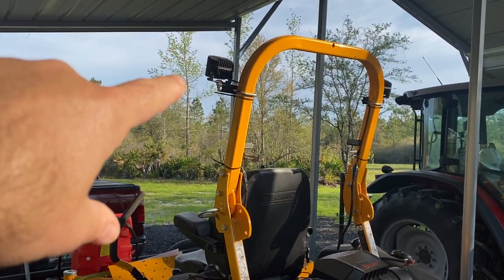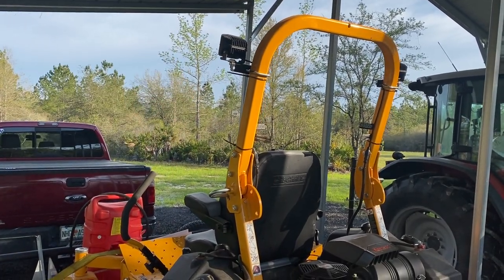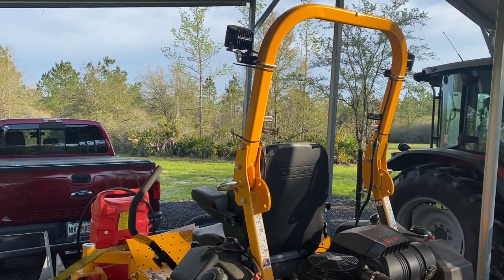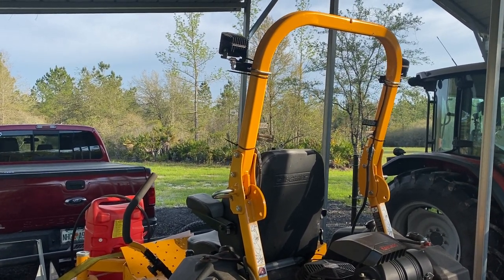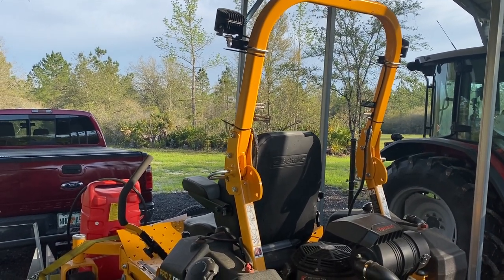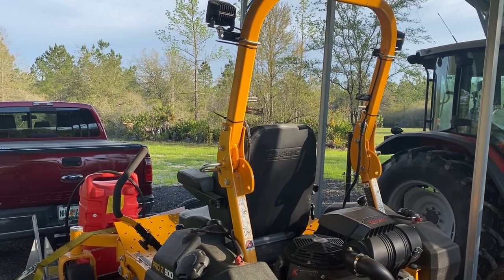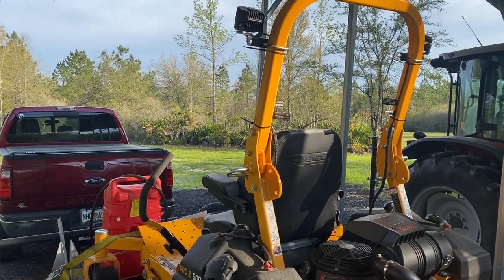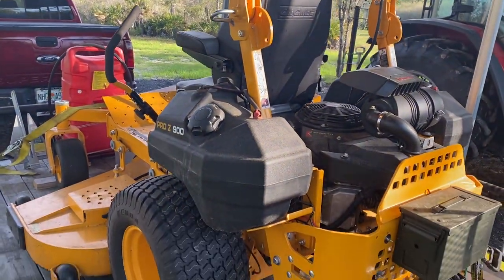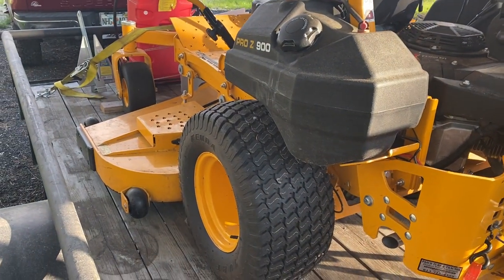The other thing I did was move the lights up here — they used to be down here. What I found was the light would come around the side of your face and actually make it harder to see. By moving them up, my theory is that the light will be coming down from the top, so a hat or the helmet I wear when I'm cutting will block more of that light.